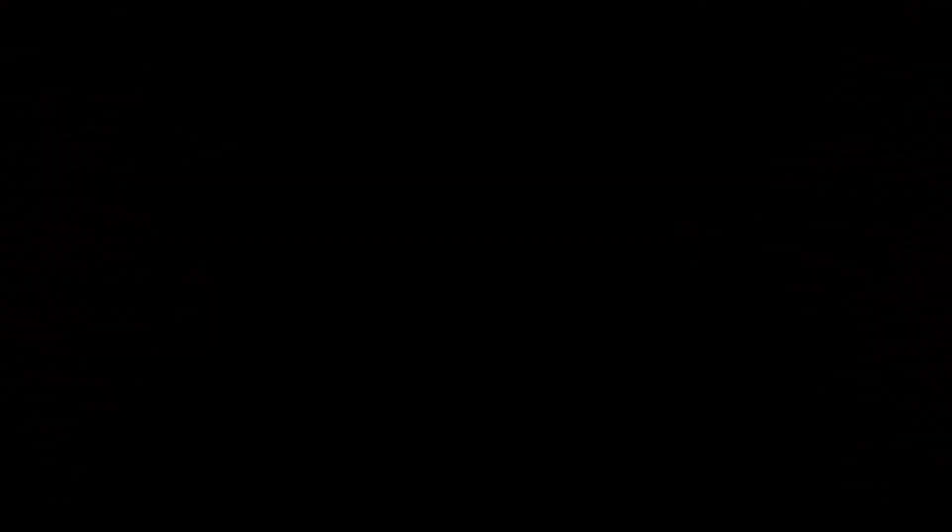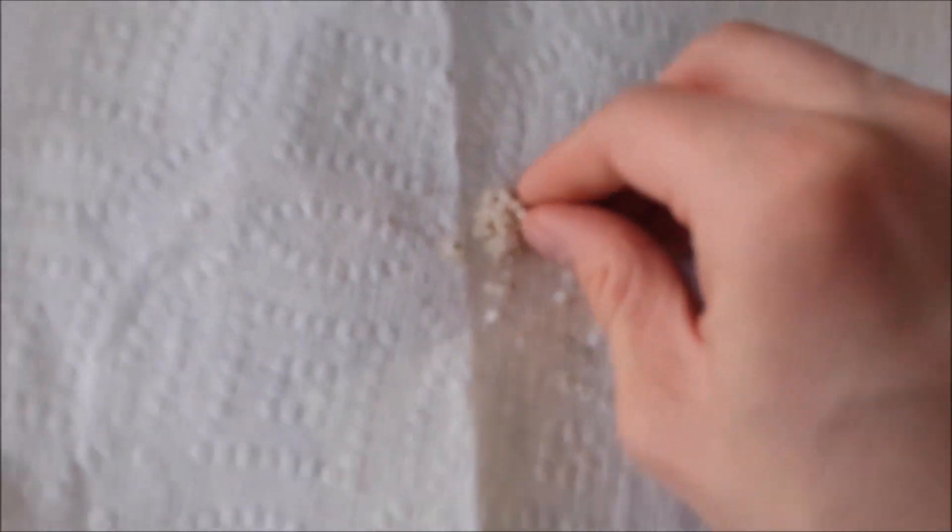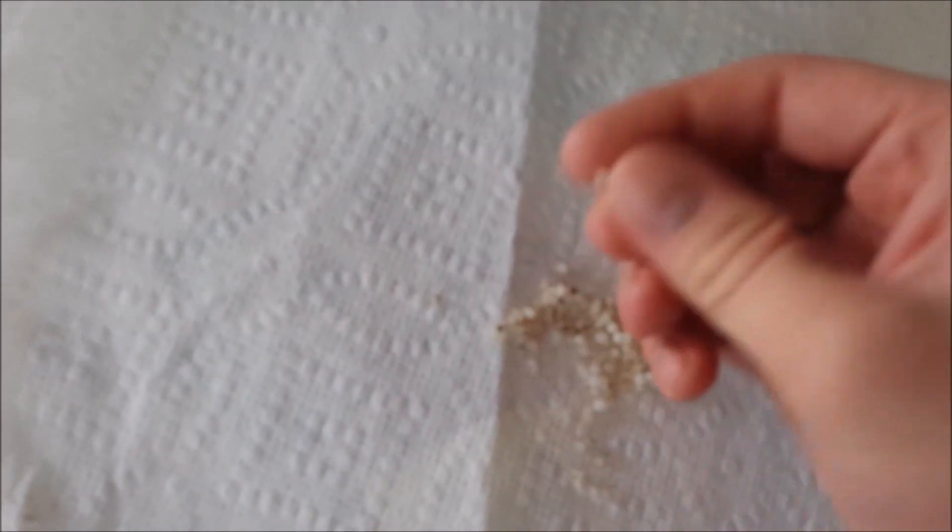Boil it until all the water is gone. It's been boiling for about 30 minutes. We've got some white beads at the bottom — there they are. Extract those and rinse them off a few times. After rinsing the beads off, this is what you get — it's not bad.